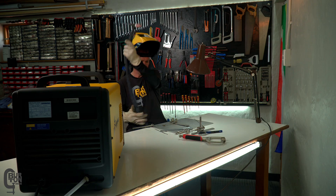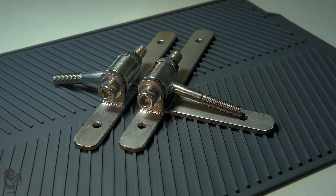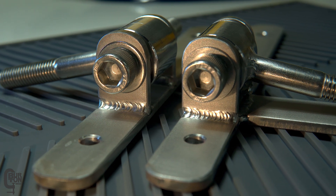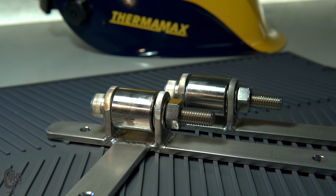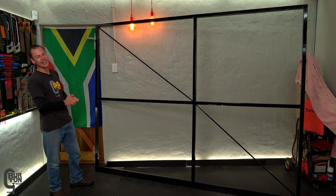I managed to get everything welded up and this is the end result, and I'm super happy with the way it came out — especially because I was able to use some scrap stainless I had lying around and put it to good use. These hinges are eventually going to hold up this gate that we've got right here, as you can see it's quite large.